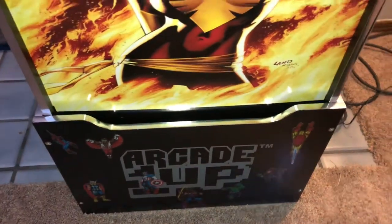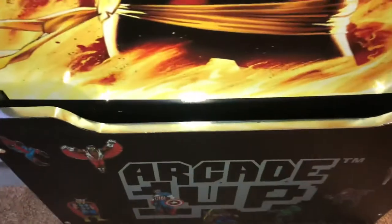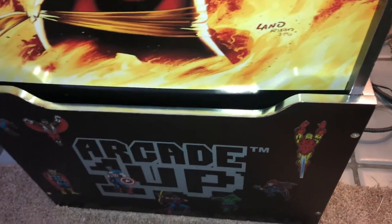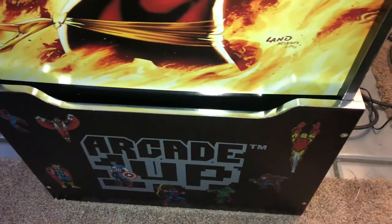I just thought I'd show everybody what I've been doing to try and save everyone some money and make it look really sharp. I'm pretty impressed with the chrome tape — as you can see it looks chrome, kind of gives it that arcade look. I'll leave a link in the description for the tape I got for three dollars from Walmart.